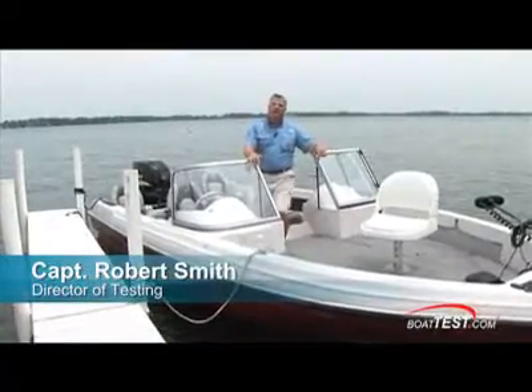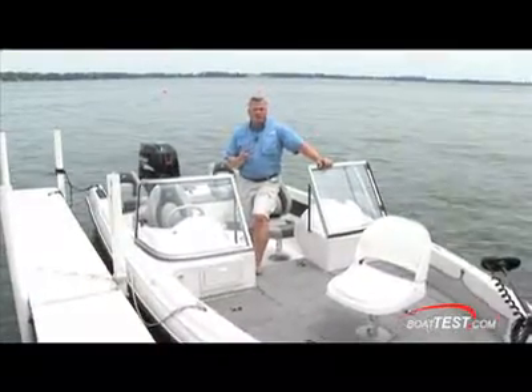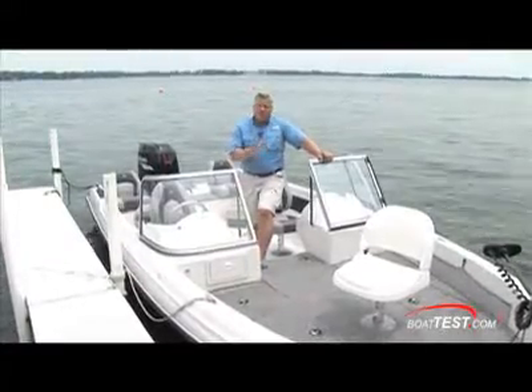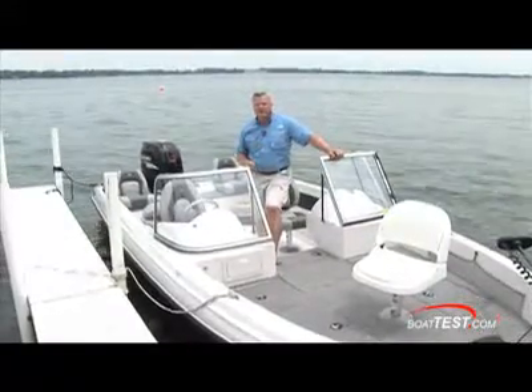This boat has been in the lineup for about three years and gained in popularity. People moving up from aluminum boats to more traditional fiberglass boats are really liking it. We've got a lot of fishing features, yet you've got some family features that make it fun too. So if you'll join me on board, we'll take a look at those key features.